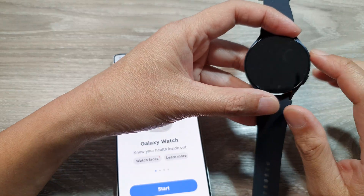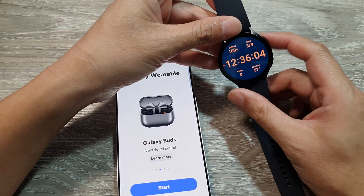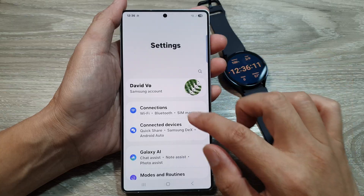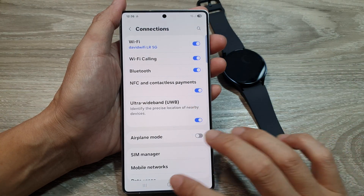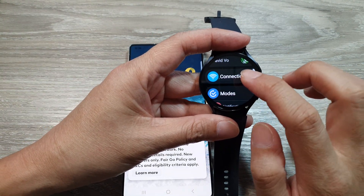Make sure your Galaxy Watch is compatible with the S25, and ensure Bluetooth is enabled on both devices. On the Galaxy S25, go into Connections and make sure Bluetooth is turned on. On the watch, go into Settings, then Connections.